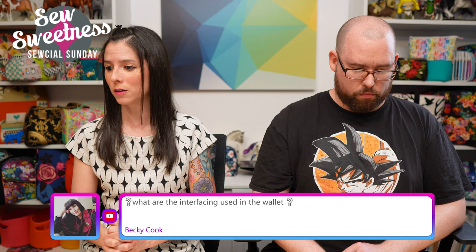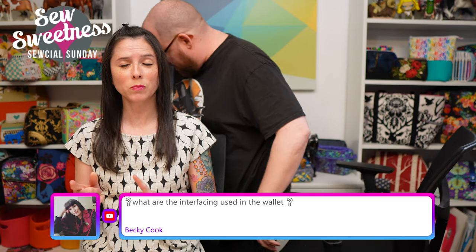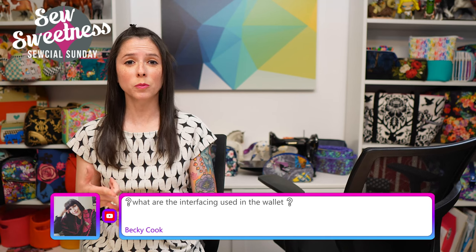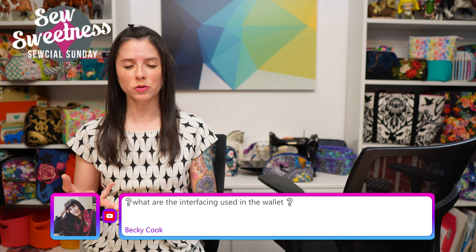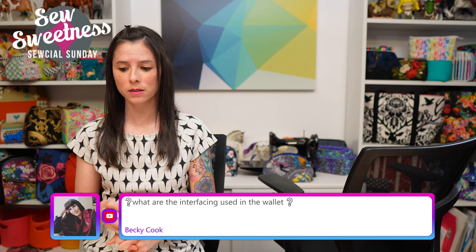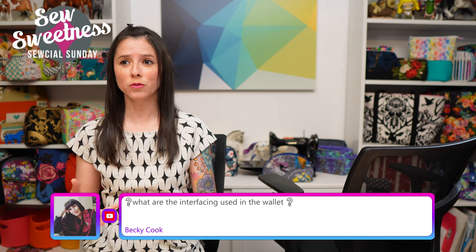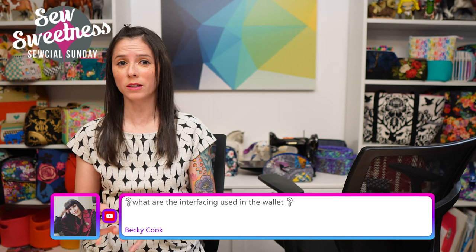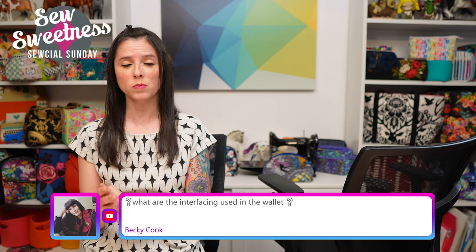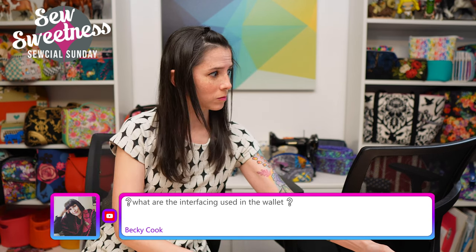Becky asks about the interfacings used in the wallet. From memory: Pellon ShapeFlex, fusible buckram (a small piece), a non-woven interfacing PLF 36, Décovil Light, fusible fleece, and Décovil Heavy. I know that's a big list, but all of the pieces were small pieces of interfacing.